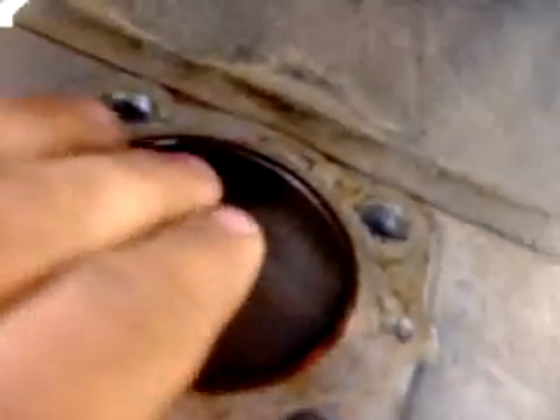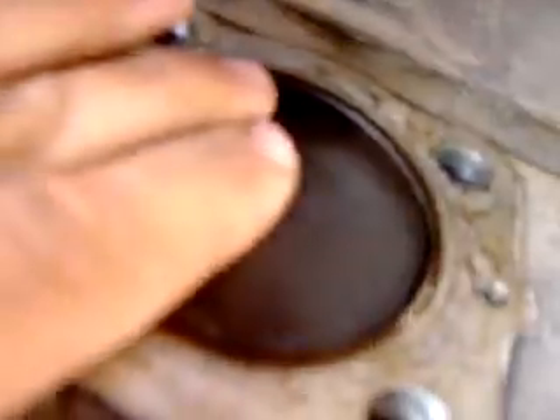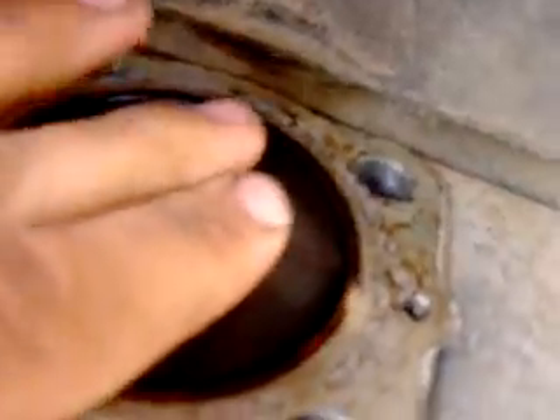It does move a little — forward and aft. Side to side though. There you go.